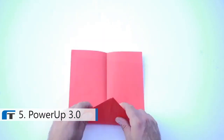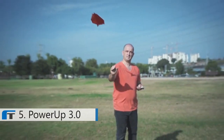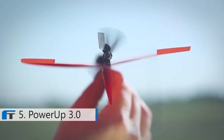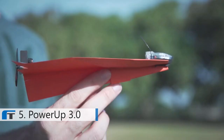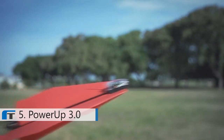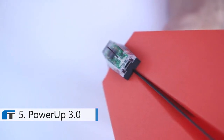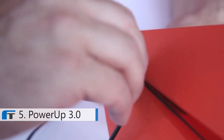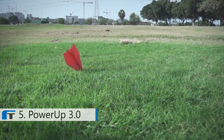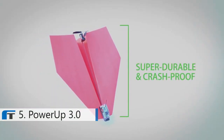Just fold a piece of copy paper into a plane, attach Power Up 3, and install the app. Now call your mom and tell her you're a pilot, cause it works out of the box. In the back of the module are a propeller and a rudder that are in charge of controlling the plane. In the front there's an advanced chip with powerful Bluetooth smart technology for an amazing 60 yards of controlled flight and a tiny rechargeable battery. Out of juice? Charge the battery with any micro USB cable. Planes should be built for flying and for crashing — that's why all components of the Power Up 3 are super durable and crash-proof.